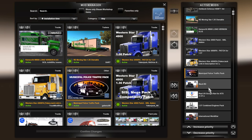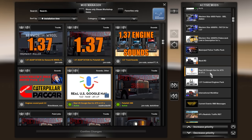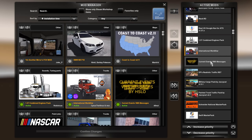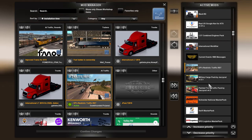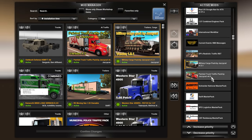There's the municipal police traffic pack, the Mack RD, the real US Google nav — that's the one I use. The combined engines pack, International Work Star, current events — that's what does those messages you see on the message boards. DP's Realistic Traffic is the one I use, and then the military cargo pack we used today by Jazzy Cat, plus painted truck traffic.